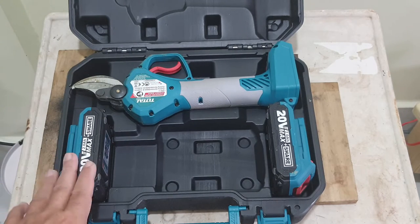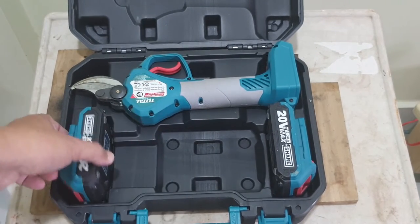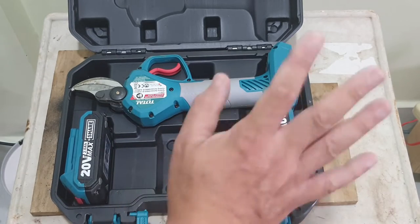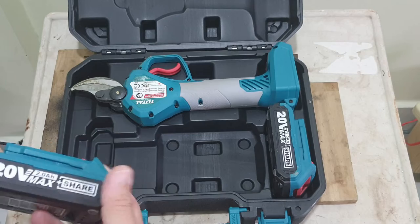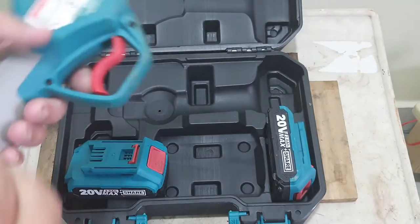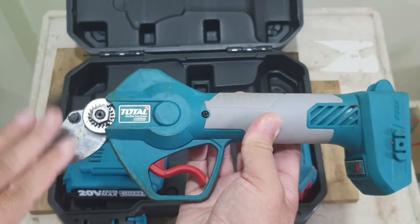I ordered this one without batteries — these are my own two batteries. This is the layout with the batteries and the charger. I didn't order the charger either because I already have one. This is a 2Ah 20-volt shear. This is the back and this is the front — I've used it obviously and I'm quite satisfied with it.